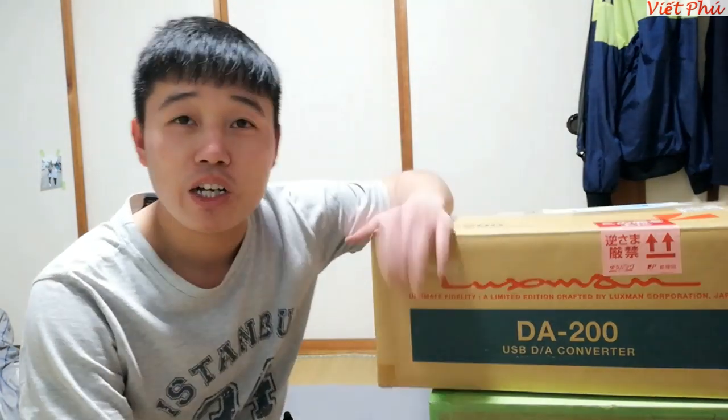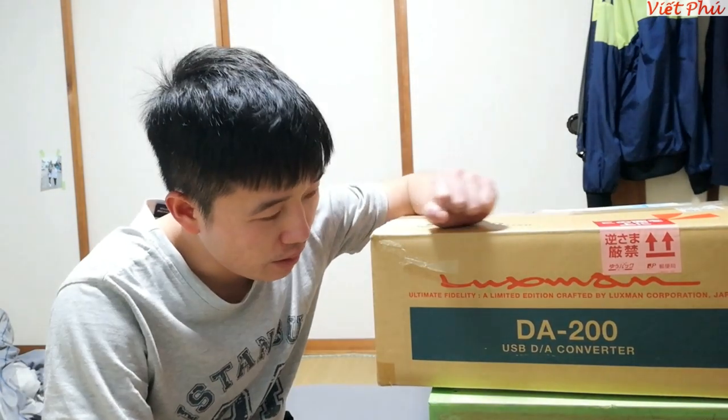Xin mến chào quý các bác quay trở lại kênh của Vết Phú trong video hôm nay. Hôm nay là ngày 1 tháng 5, 2020.